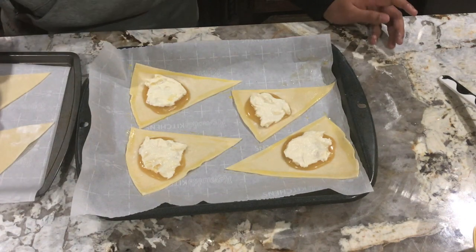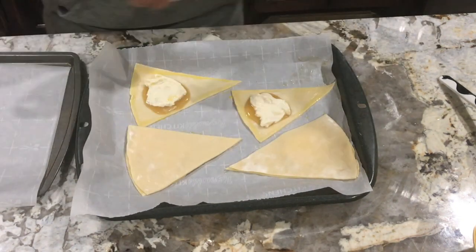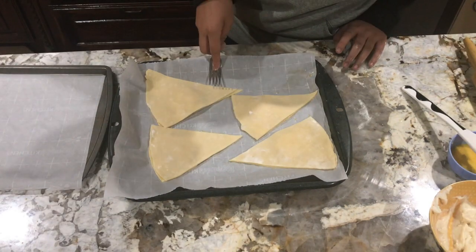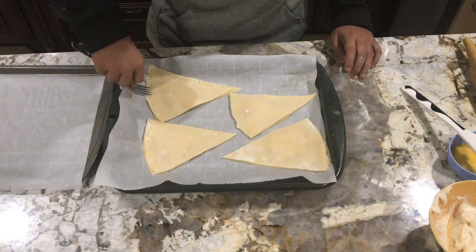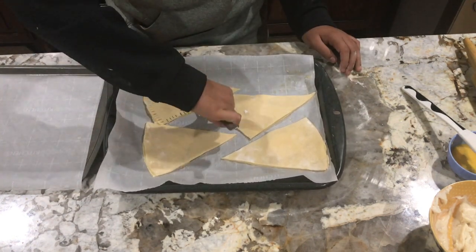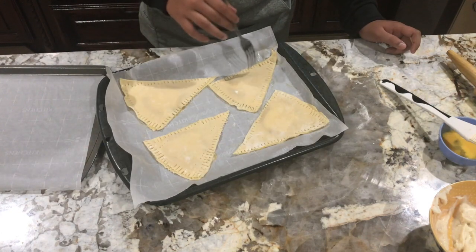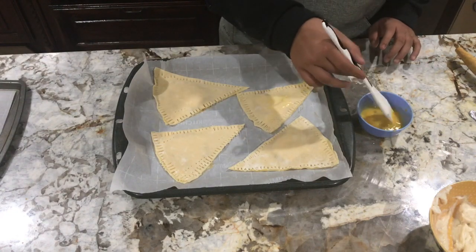Place the remaining wedges on top. To seal the wedges, press them together with a fork — lightly press the wedges in about three places — then brush the wedges with egg.